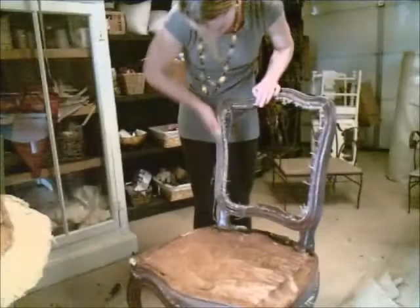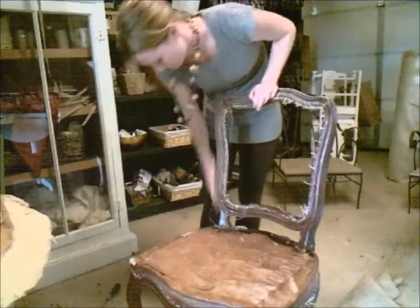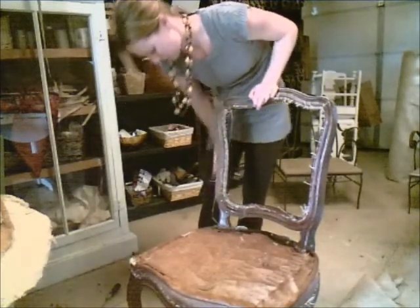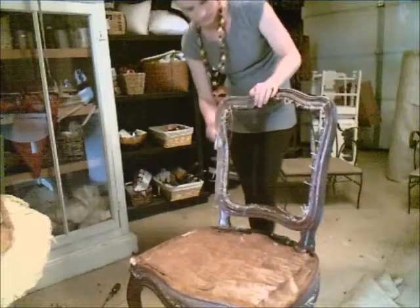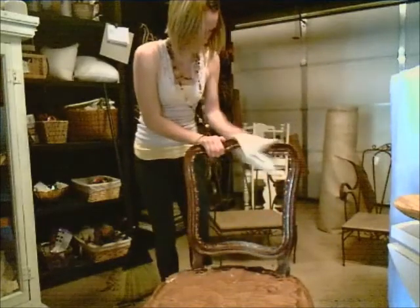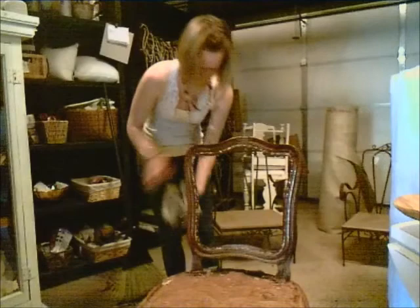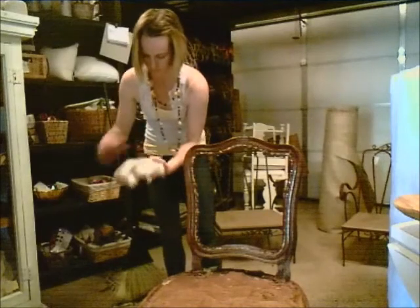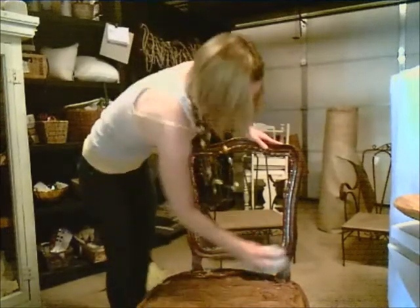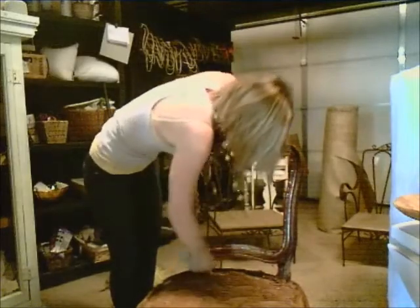Now that all of the old upholstery has been removed, I'm going to prepare the chair for paint. I'll sand the entire chair with 220 grit sandpaper. After I've thoroughly sanded the entire chair, I will then use TSP to thoroughly clean the chair. TSP is a cleaning product that comes in a powdered form. I'm going to dilute it in hot water, soak my rag in it, and then wipe down the chair and get it really nice and clean.